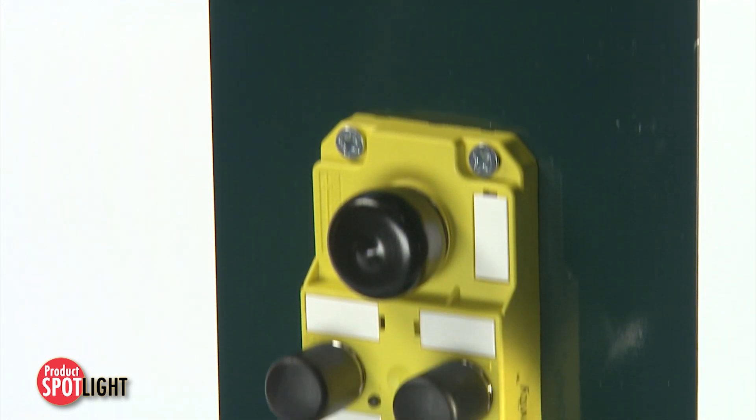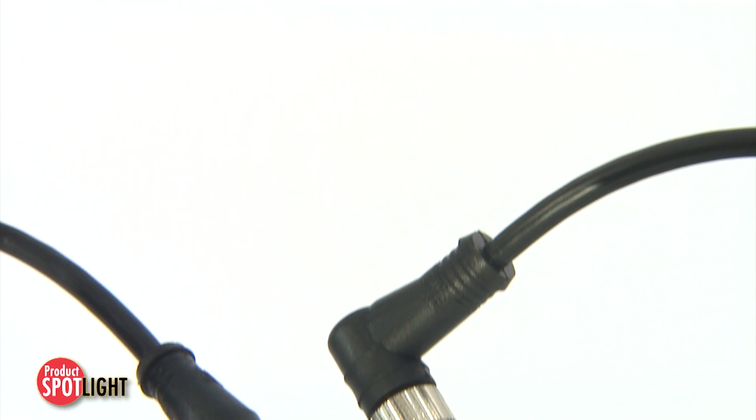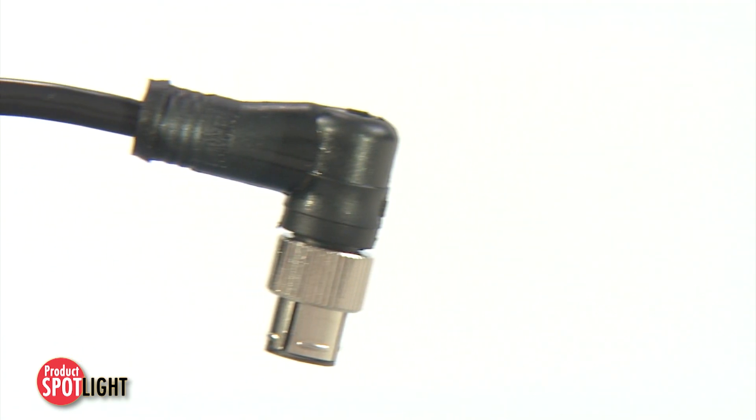Effective connections to any standard M12 IO block currently on the market increases productivity and cost savings. Brad MXPTL M12 connectors deliver superior performance and reliability compared to traditional threaded connectors.